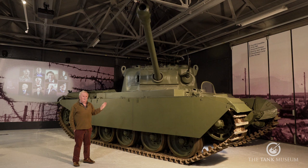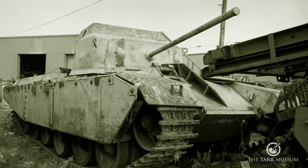From then on the Centurion goes on and on, and many marks are produced. It's developed in a number of other ways — as a bridge layer, an armoured recovery vehicle, and so on. In particular, one of the more obscure variants of the Centurion was the target tank, which we're going to have a look at in another part of the museum.